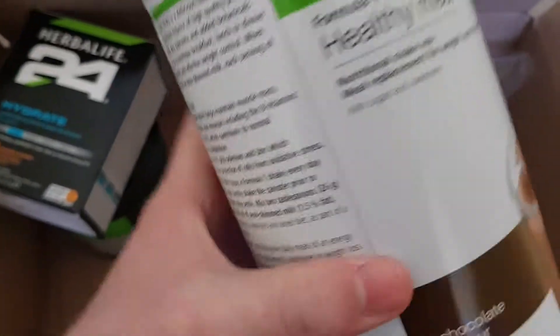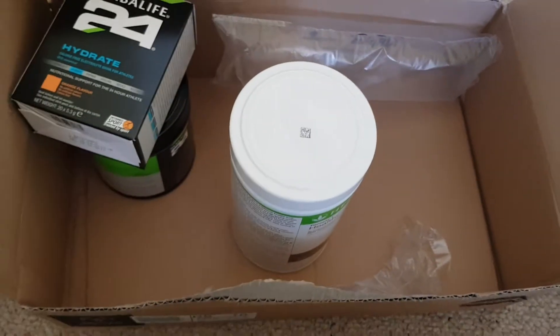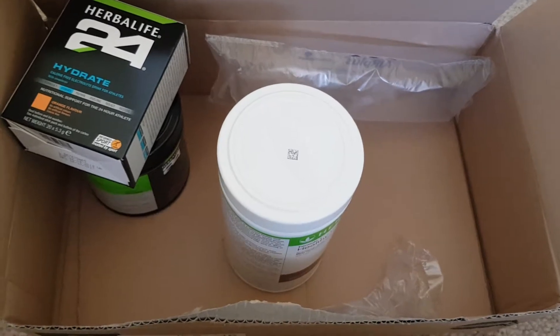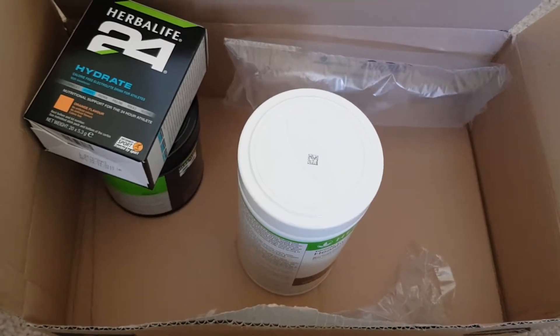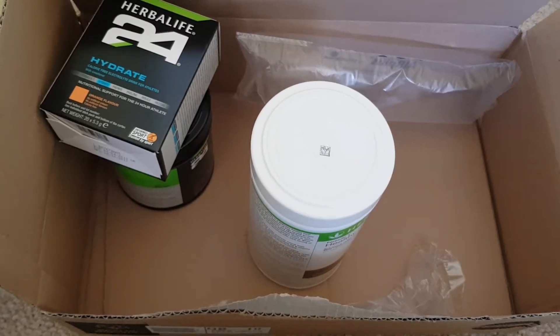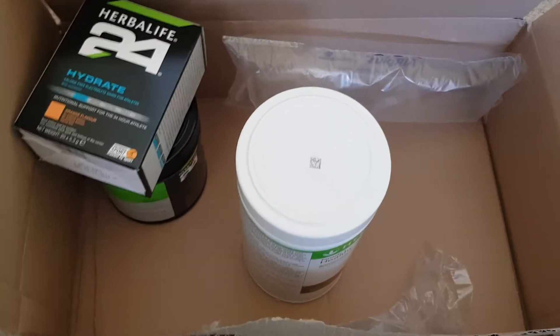Thank you to Herbalife — they've actually delivered it on time. I've kept getting updates on where my package is. It said the package will be delivered today, and it has been delivered today. It got delivered ten minutes ago.